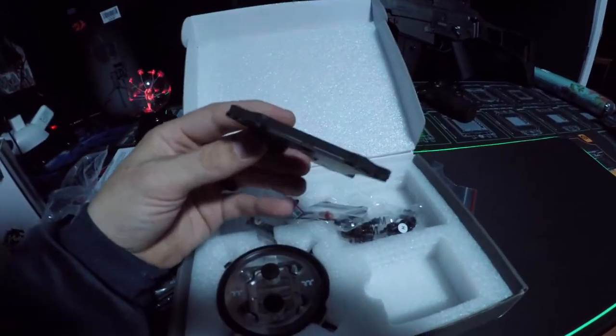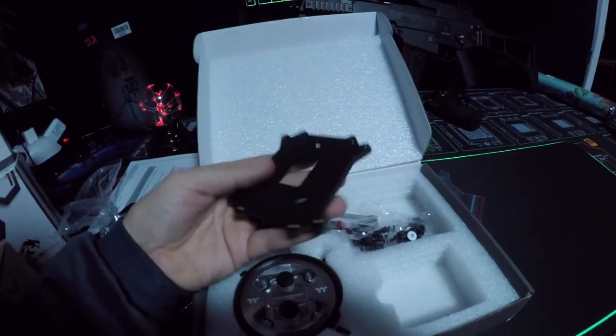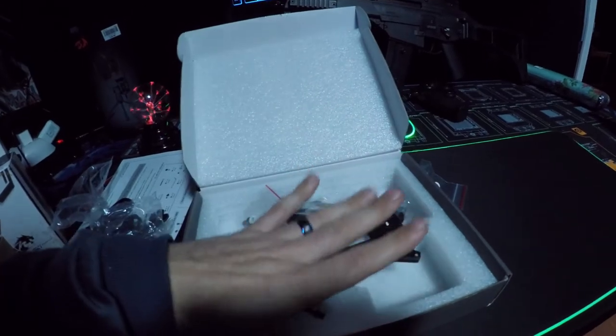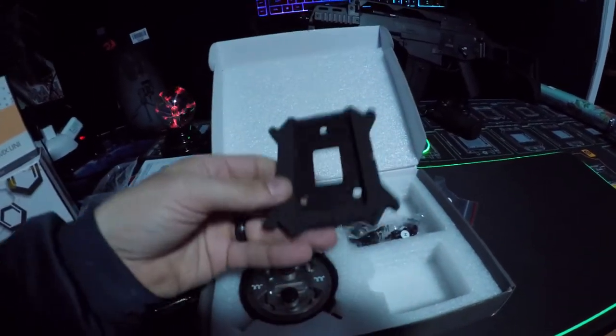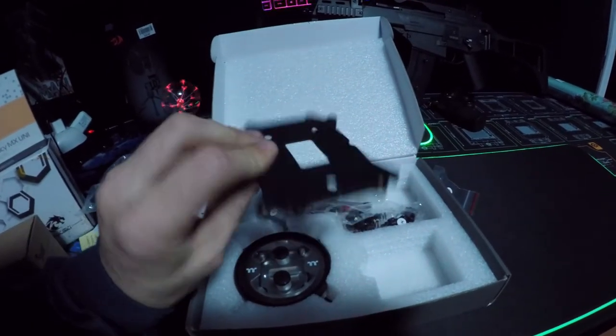Check out that back plate. Wow, that's serious — that thing is heavy. It's made out of aluminum. Yeah, wow, that's really heavy. I'm really surprised about that, and it's real thick. Nice, feels good quality.